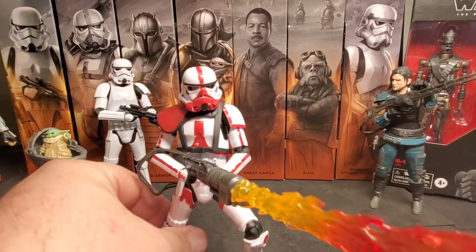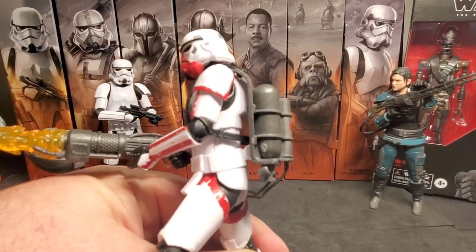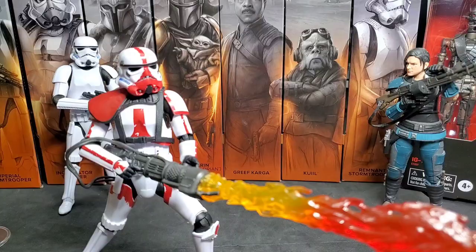One more note about the Incinerator Trooper that everybody is probably already aware of: the backpack tanks are on backwards, so they're incorrect. If you want to watch a good tutorial on fixing that, Centurion's Corner on YouTube has a great tutorial video on fixing the Incinerator Trooper backpack and tanks — check that out.